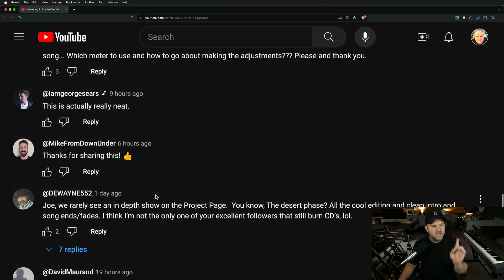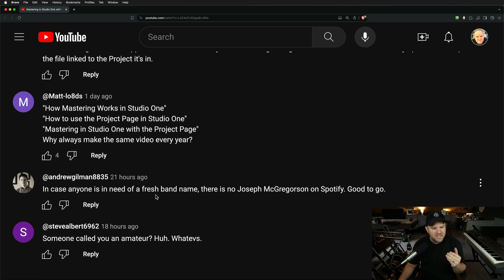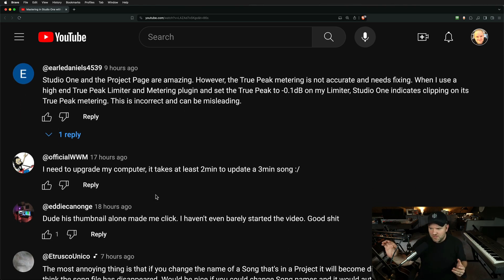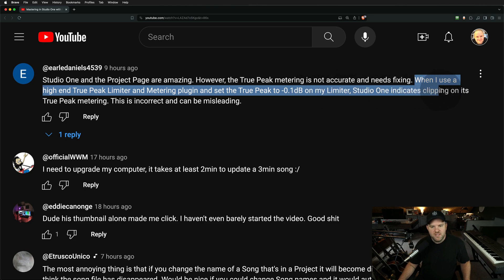There was a comment I want to address and then a question or two I want to answer. The comment from Early Daniels says: 'Studio One's project page is amazing. However, the true peak metering is not accurate and needs fixing. When I use a high-end true peak limiter and metering plugin and set the true peak to minus 0.1 dB on my limiter, Studio One indicates clipping on its true peak metering. This is incorrect and can be misleading.'